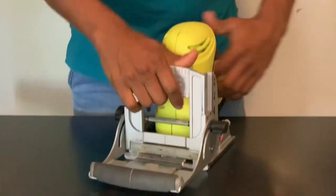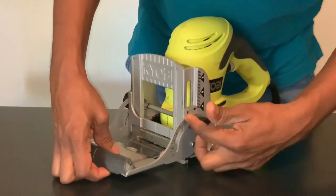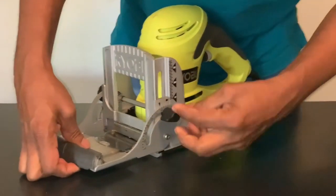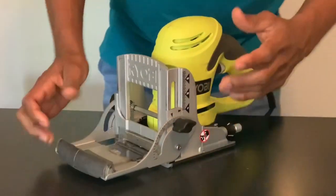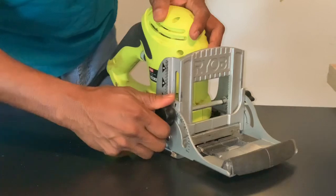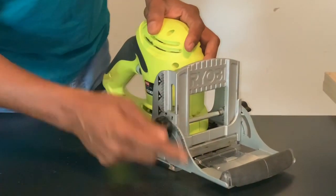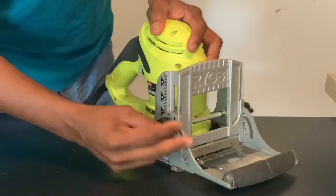I can use it at an angle. I can adjust the thickness and we can adjust the fence.